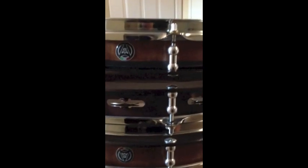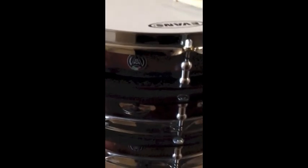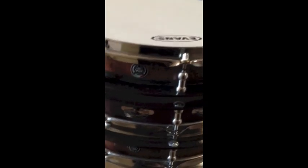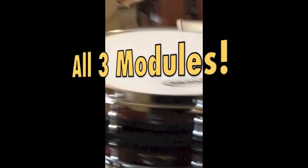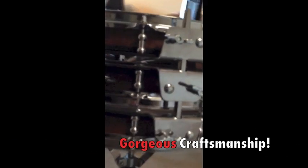Now I've added the tambourine jingle portion of the drum. So now we have three heads: we have a snare side, a striking batter, and a regular Remo Ambassador clear on this one. Now let's bring up the wires a little bit. Here's a view from the side — there's a lot of metal, but it's actually lightweight because a lot of it's aluminum.